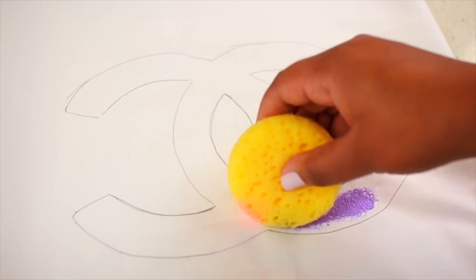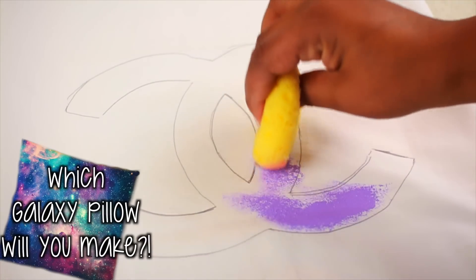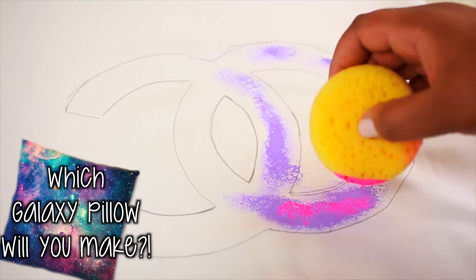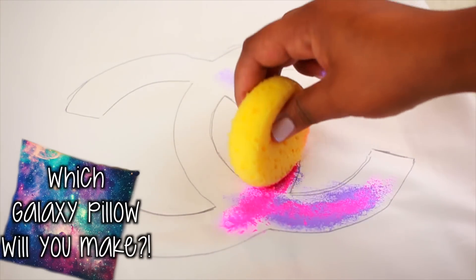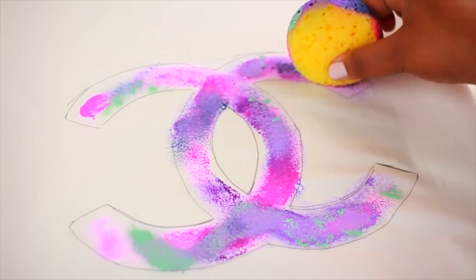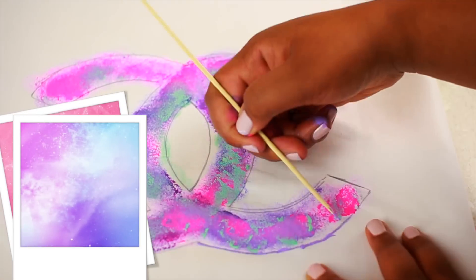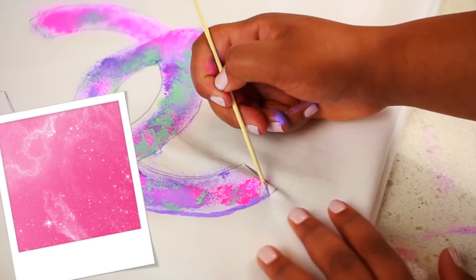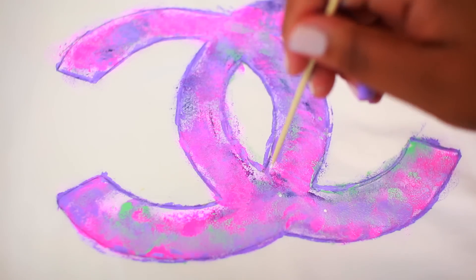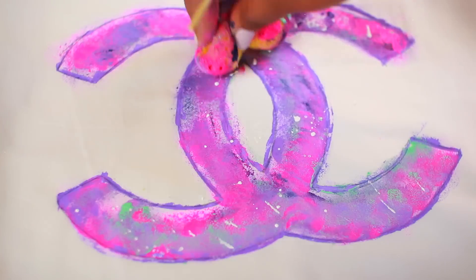You guys are already pros at making galaxies by now, so just take your sponge starting with the darker colors again and kind of layering it up. The only difference with this one is that I used more cutesy colors — blues, pinks, and purples, lighter stuff — because I like the lighter look. I'll put some pictures in here too so you guys can get ideas on what colors to use.